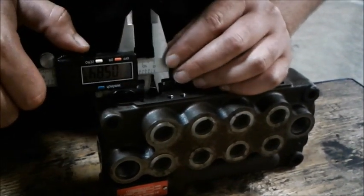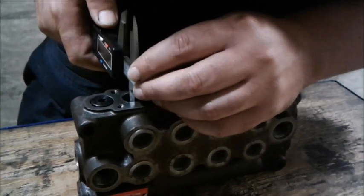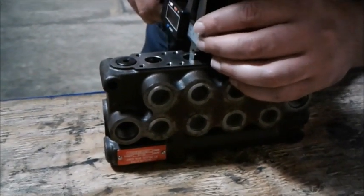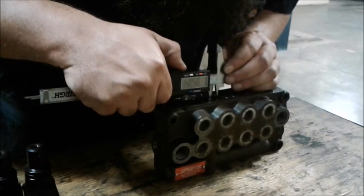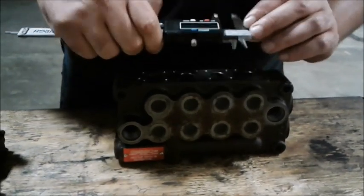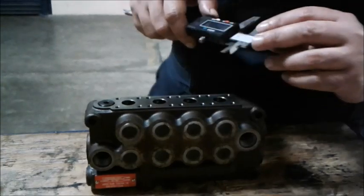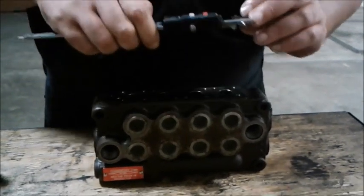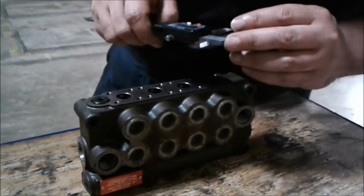So the readings I'm getting are: 584, 583, and the general tolerance I believe is around two thousandths of an inch. Next readings: 585, 584, 586, 588 — so that one's a bit close but still within tolerance — 586, 584.